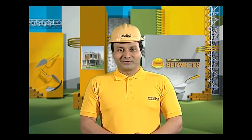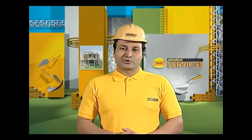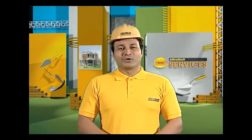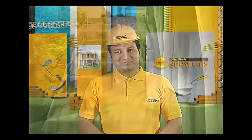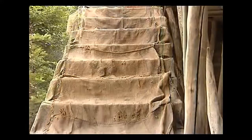For a structure to be durable, it should be free from cracks. One of the major issues in concrete is the development of shrinkage cracks. This can be avoided by keeping the surface moist when it's hardening. This process is called curing.